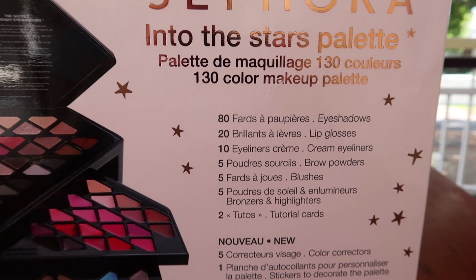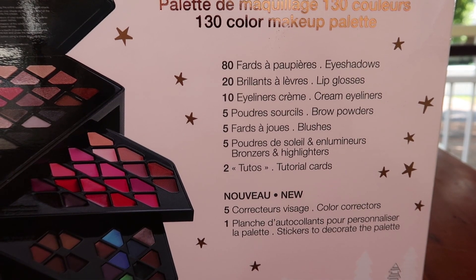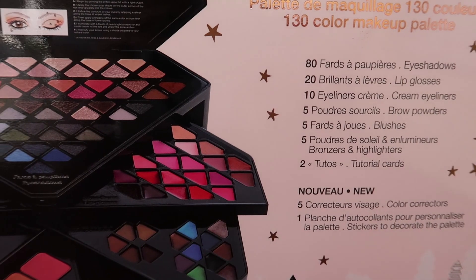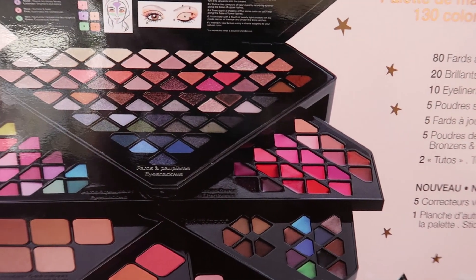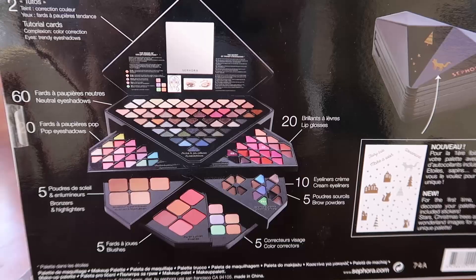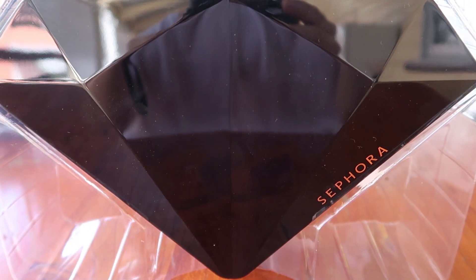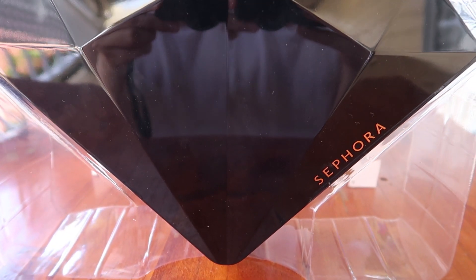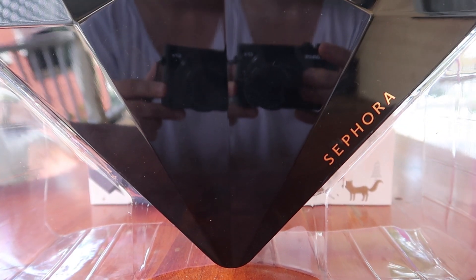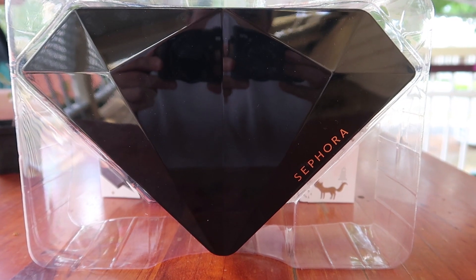Hey everyone, welcome back to my channel. Today we'll be reviewing the Sephora Into the Stars palette that I got from the website. It has so many things to play around with, and this is probably one of the best gifts you can give to a makeup enthusiast — maybe not for a professional, but if someone wants to get into makeup, this is a really good choice. I got this for 65 Australian dollars and the shipping was free.